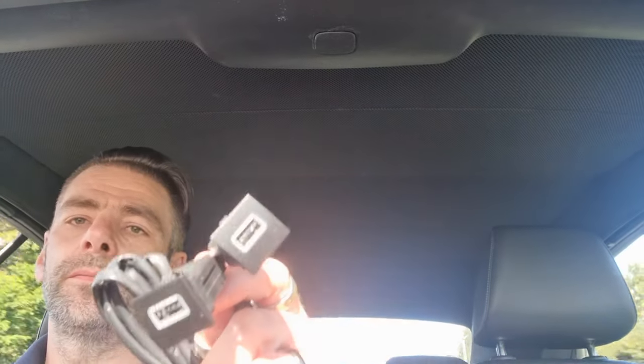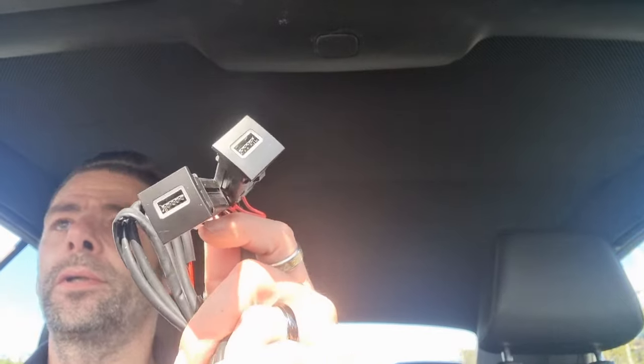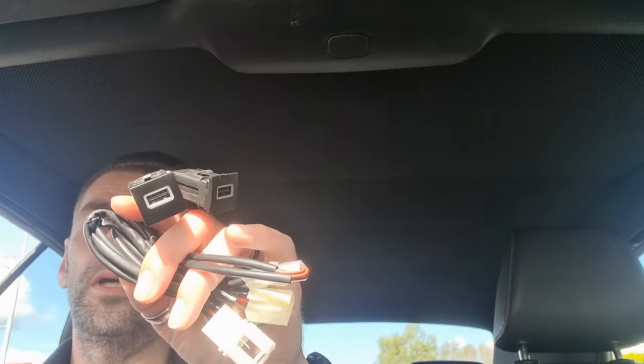Today's video, I'm going to be fitting these two USB fast chargers that sit down next to the buttons behind the gear stick. I thought I'd just do this little introduction while I'm driving along, and then we'll get it stripped apart and get these installed. It's supposed to be quick charging, so we shall see.